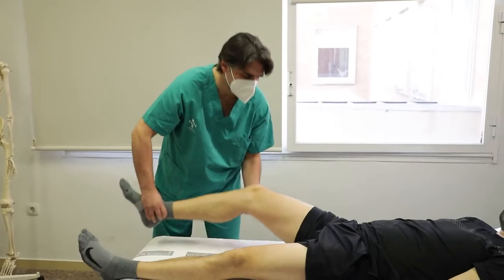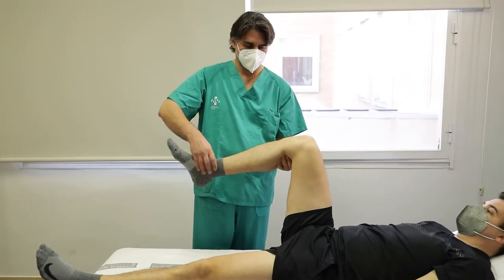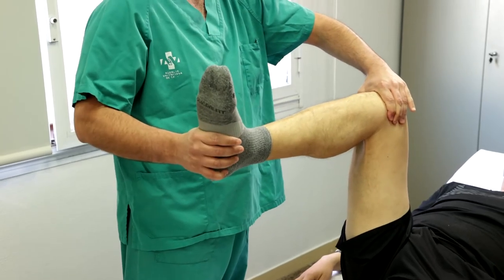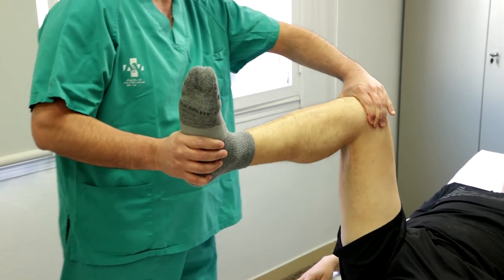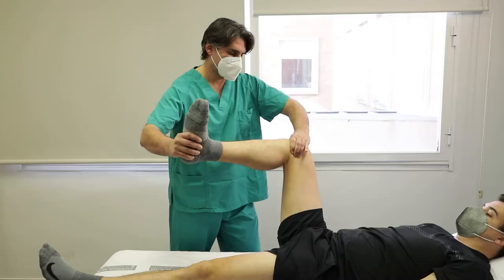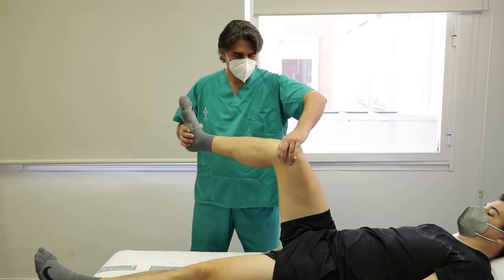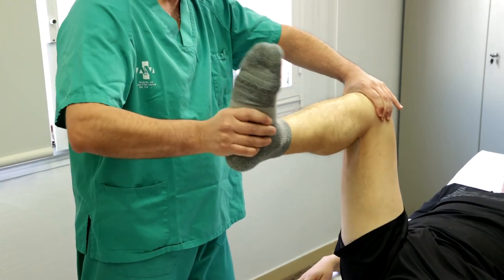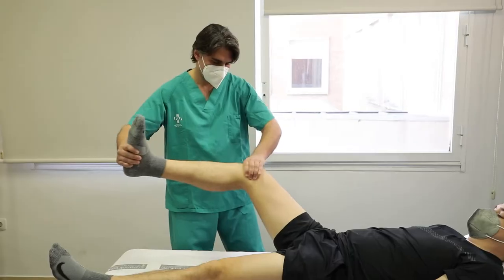Paciente en decúbito supino, cadera y rodilla flexionadas a 90 grados y el explorador al lado de la pierna a estudiar. Una mano se apoya en la interlínea femorotibial y la otra en el tobillo. Con la mano del pie imprimimos una fuerza en varo o valgo a la vez que hacemos flexión y extensión. Se considera positiva si produce dolor en la interlínea meniscal: para menisco interno al varizar y para menisco externo al valguizar.